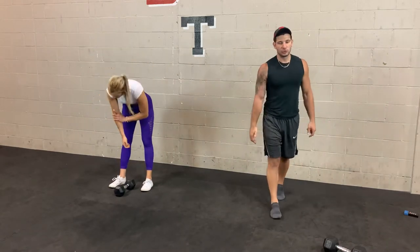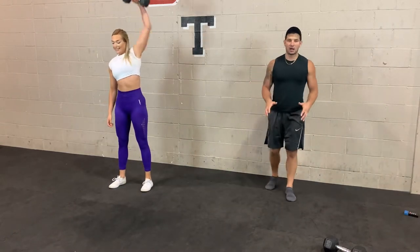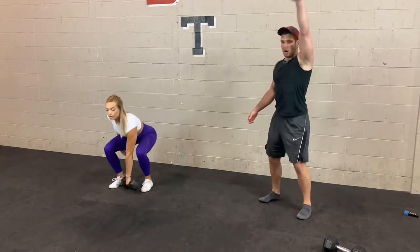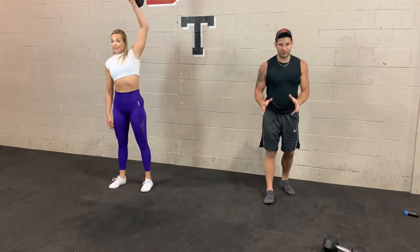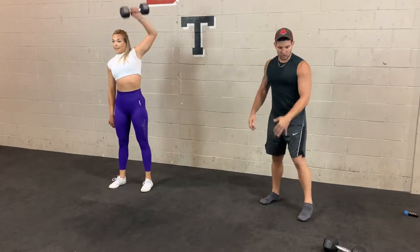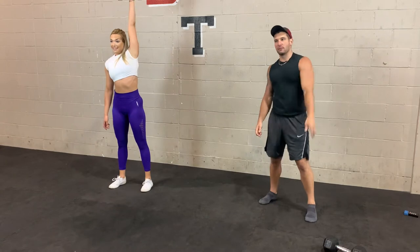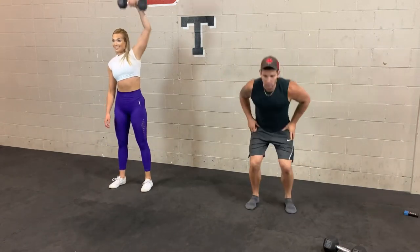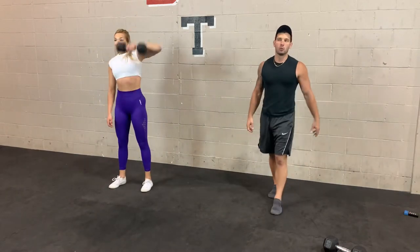In 3, 2, 1 — same thing on the other side. Another common mistake is turning it into almost like a front raise, keeping that arm straight going overhead. If you're able to do that, you're going too light. You want to bend the elbow, keep the weight close to your body, and then open up from there. Use those legs to generate some speed — drive up, especially if you're going heavy. 3, 2, 1.